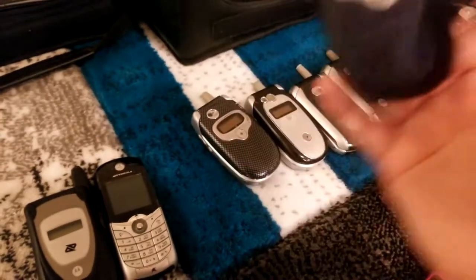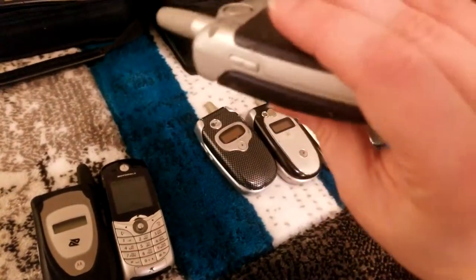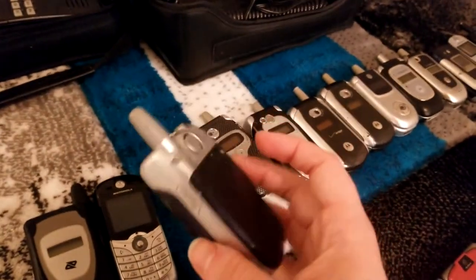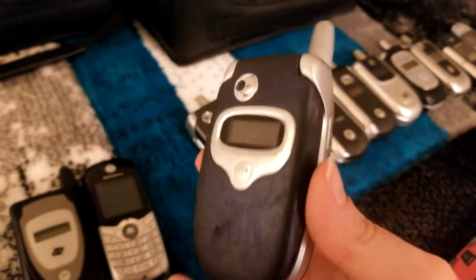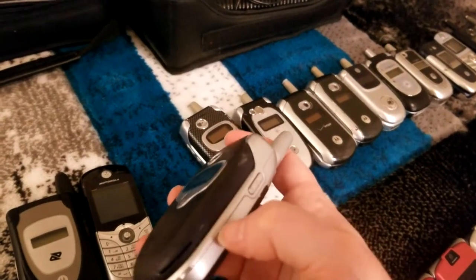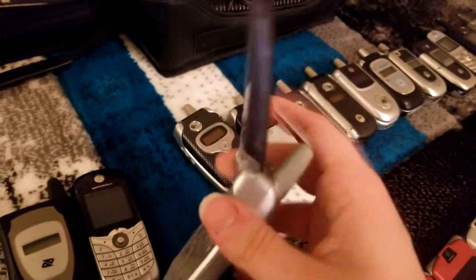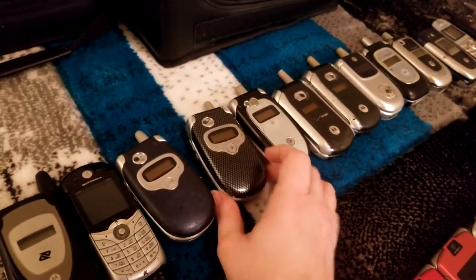Next in line is this Moto, which is sadly suffering from soft touch degradation — as you can see, it's sticking to my hand even though I'm not trying to hold it. These older devices, as they age, this plastic on their housing starts to deteriorate. This one will have to get taken in for an isopropyl bath soon. I should have probably cleaned these before making this video — I was so excited to finally lay them all out that I forgot. Otherwise it's in decent condition if you can stand to touch it for more than 30 seconds.